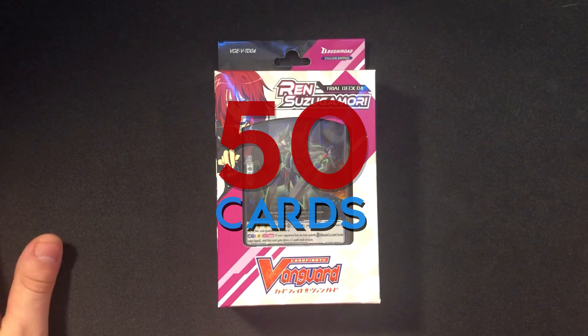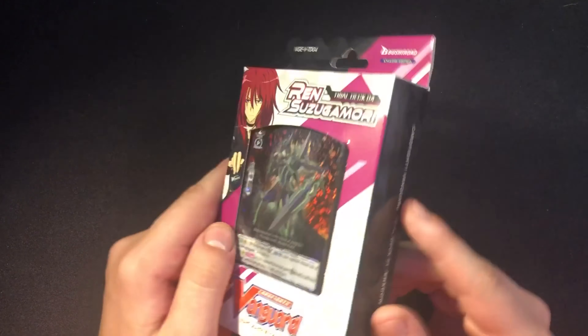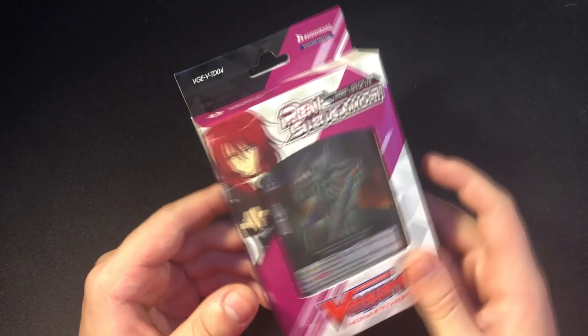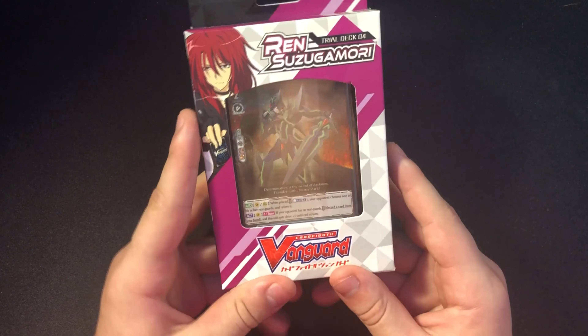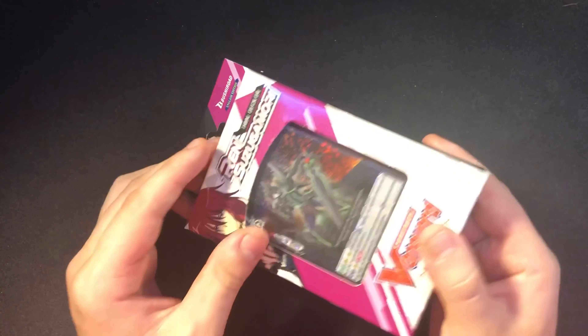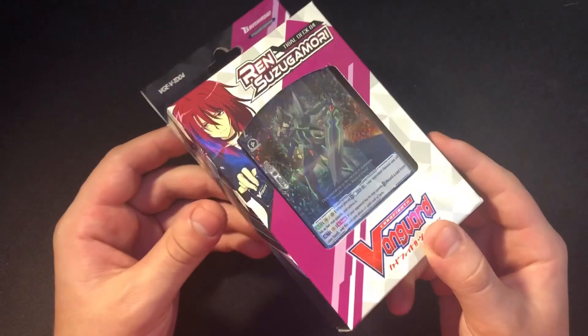What is going on everyone, welcome back to a brand new video. Today I'm here with a Ren Suzuka Mori trial deck opening. I wasn't originally going to open any of these, but they're sitting right next to me and I have nothing else to upload. The reason I wasn't going to do it is because if you sell them as singles, you probably lose about three dollars, and every penny matters when you're trying to sell stuff. But I'm going to do this for the content.